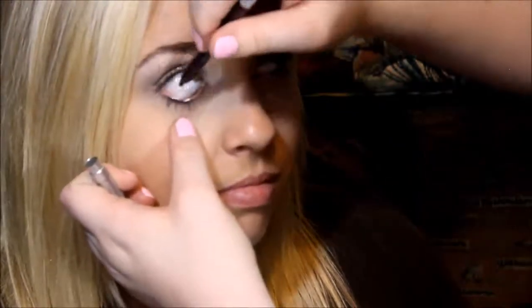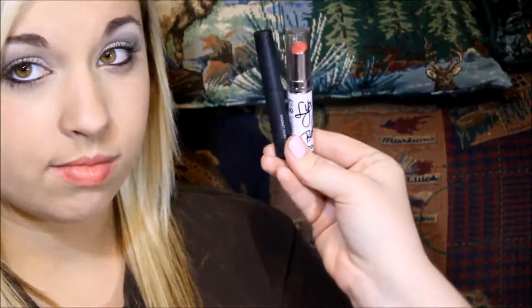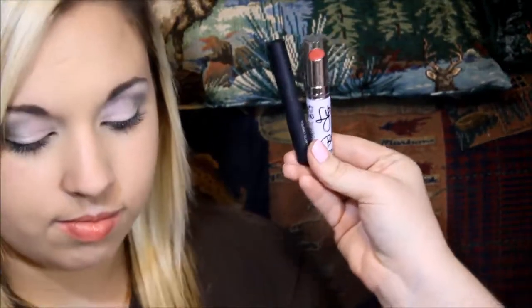Then we're going to go in with the Urban Decay — Plushy — it's like a purpley brown. This one's actually Rockstar. And I'm going in with the NARS Nude in City of Color.